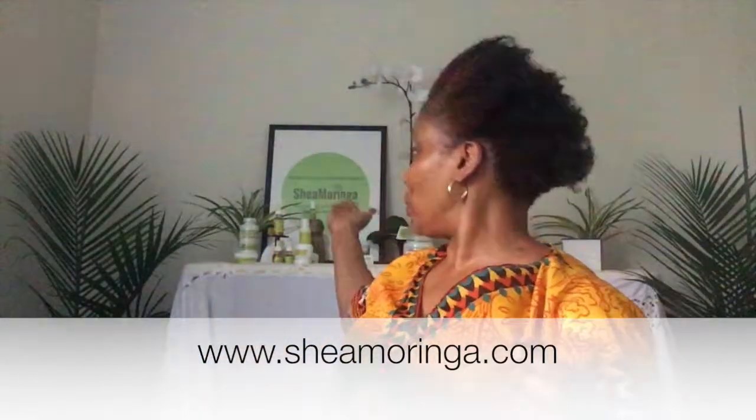If you want to know how to get some products, just go on the website — it's www.sheaemoringa.com. Again, www.sheaemoringa.com. This segment is brought to you by Shea Moringa, all-natural hair and skin care. Check it out! That's all I have for you today. Until next time, be healthy, be happy, and be blessed — and don't forget to be a blessing to others. Peace!